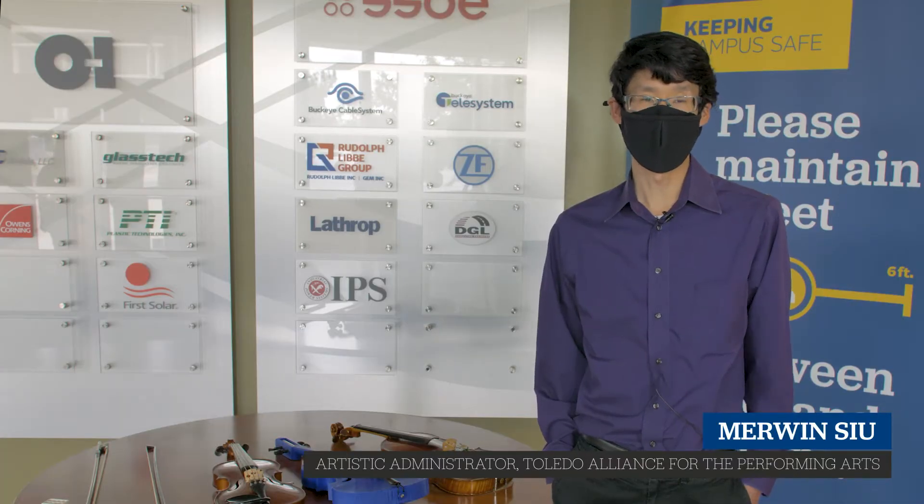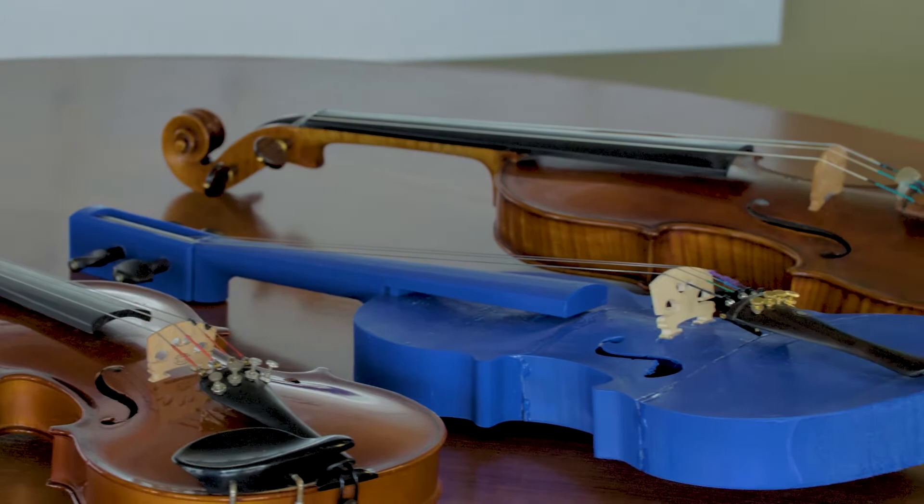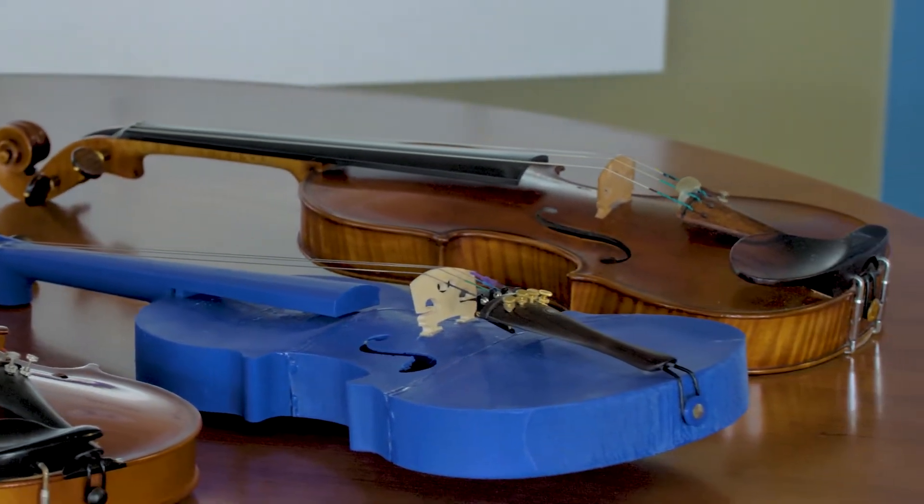It's so exciting. We've been part of a multi-year collaboration with the University of Toledo's Department of Engineering. Just the idea that you could take a wooden instrument — a violin that really hasn't changed in design for over 300 years — and bring it into the 21st century through 3D printing.